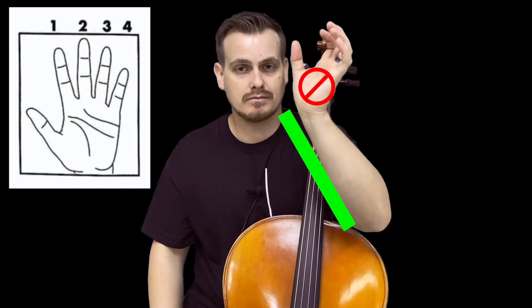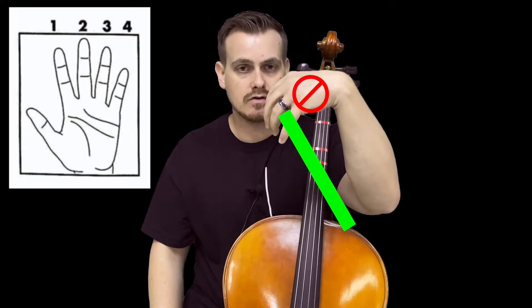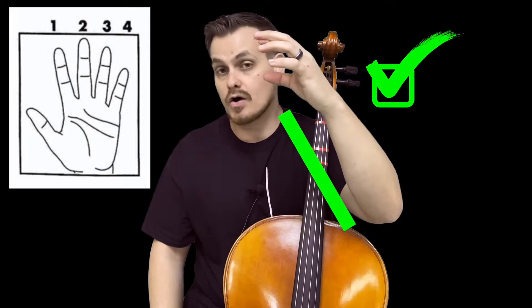You don't want your wrist going backwards or hunched over. Nice and straight is always the best way to play. Make sure your fingers are nicely curved — don't flatten them out and make a puppet face. Keep them curved, like holding a Coke can or a hamburger.